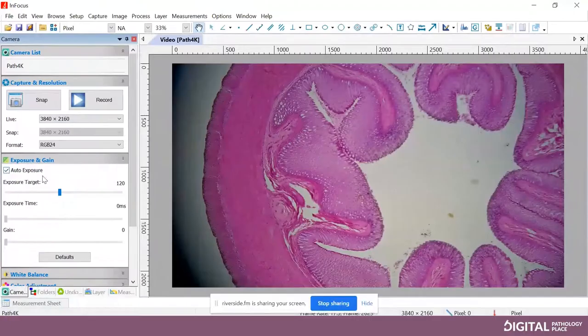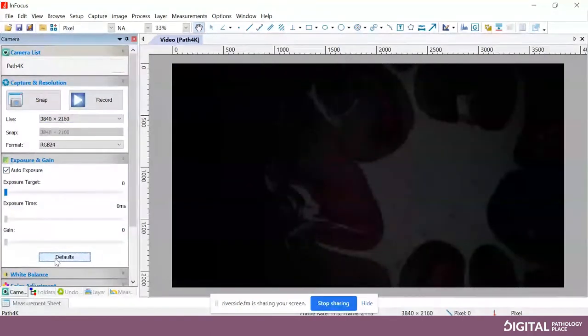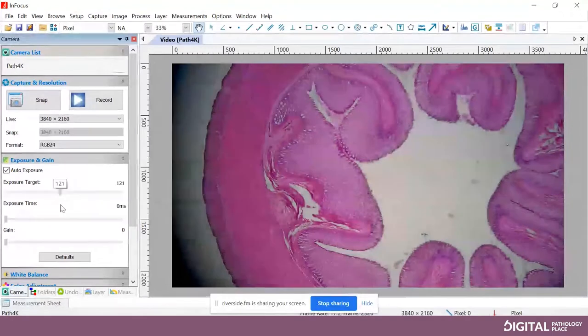With auto exposure on, you can still adjust the exposure target. You may want to bring that back up — clicking defaults goes back to zero, so bring the exposure target back up to about 120. So 120 is the default, but there's no right or wrong — it's whatever looks good for you.